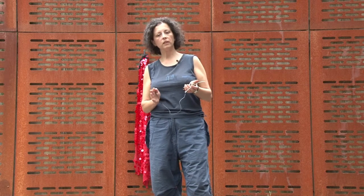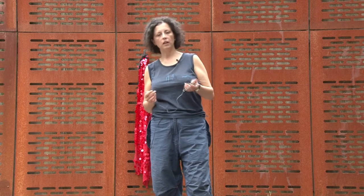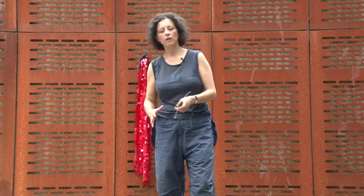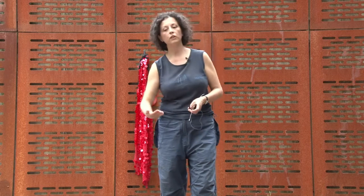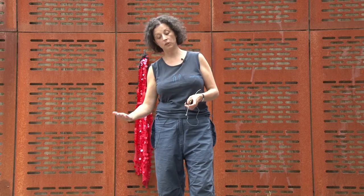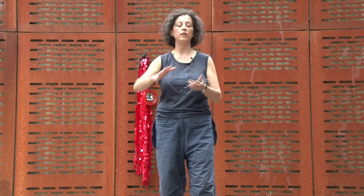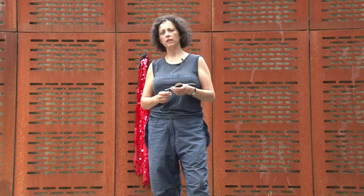We're hoping that in performance, when I design a garment that interacts with this, I will be leaving spaces for the body, for the skin, to contact with the conductive materials on the floor, as well as playing this to generate and compose sound within the space.